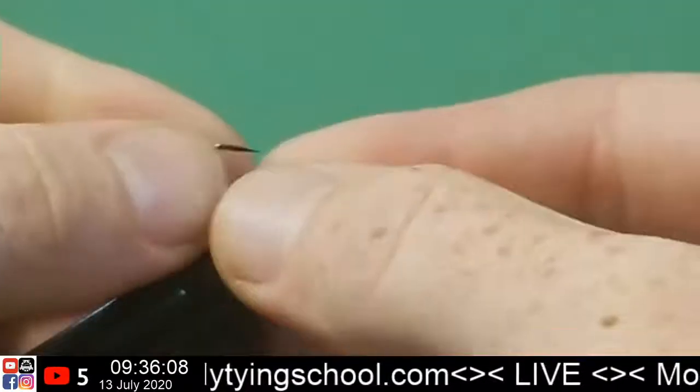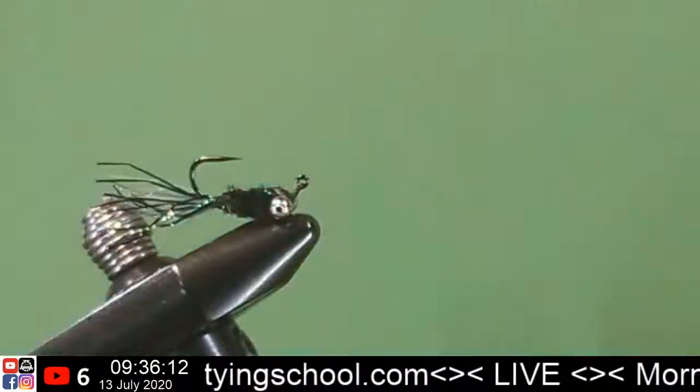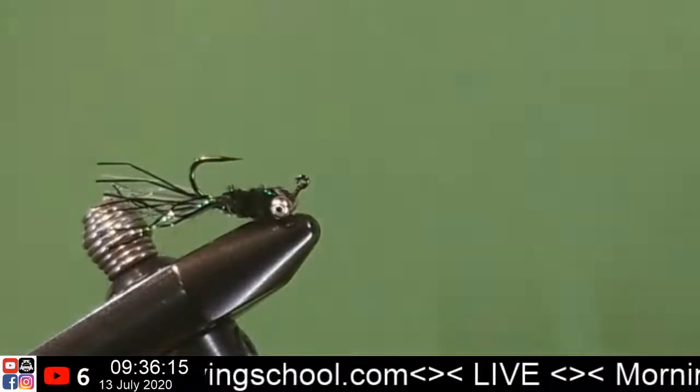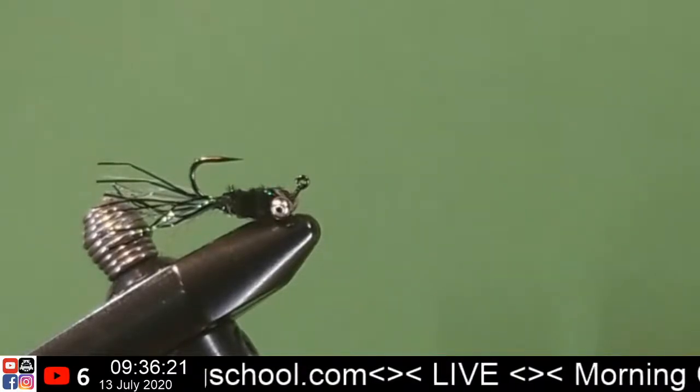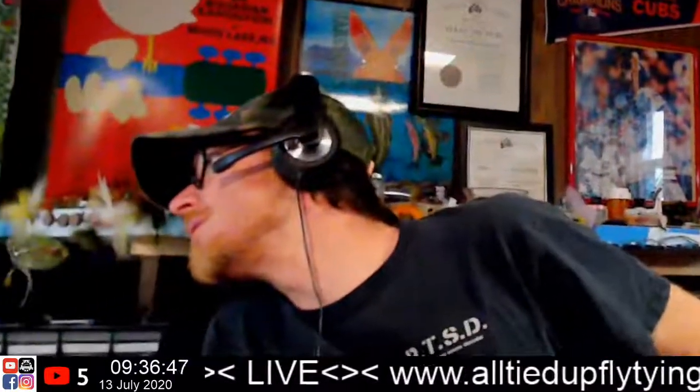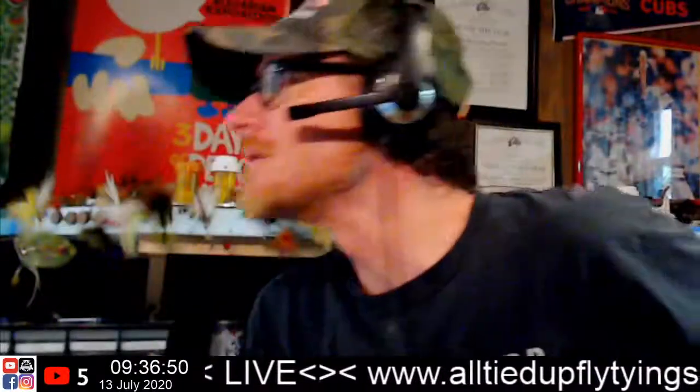That's how she's going to swim — a little something like that. Ouch, that was my toe — I just rolled back on myself. Well, what do we think? We got one, two, three, four — we got four of those.